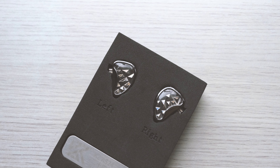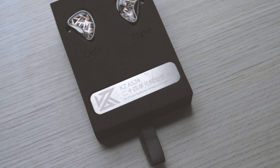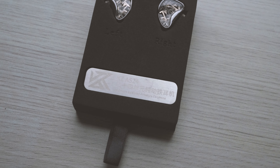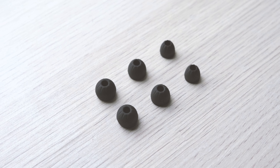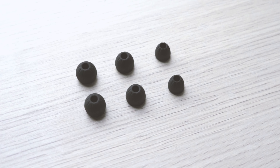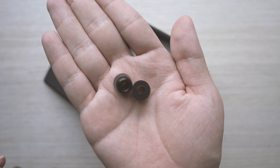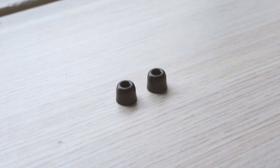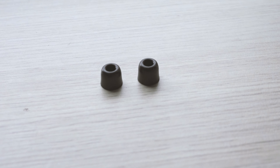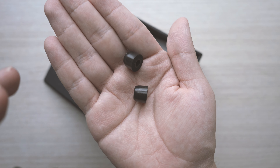Inside of here, you will see the AS24 displayed in a foam insert with a small metal plate that says the driver config inside. Take that out, and you'll see a pouch containing the good old three sizes of KZ Starline ear tips — basically a standard thing for all KZ IEMs. With the AS24, however, you do get some pre-installed extra pair of foam ear tips. These are actually of decent quality — they have good memory and they rebound very well, but they're just not the best fit for my ears because they're a bit too big.